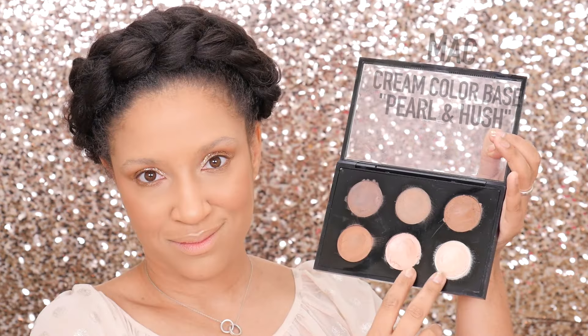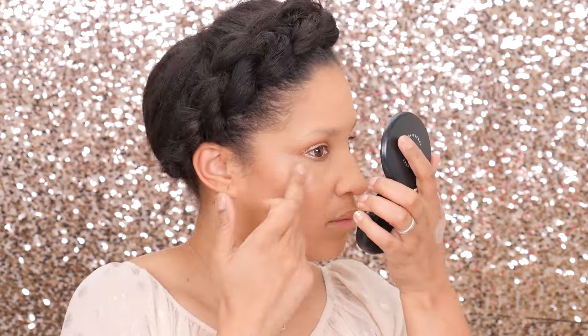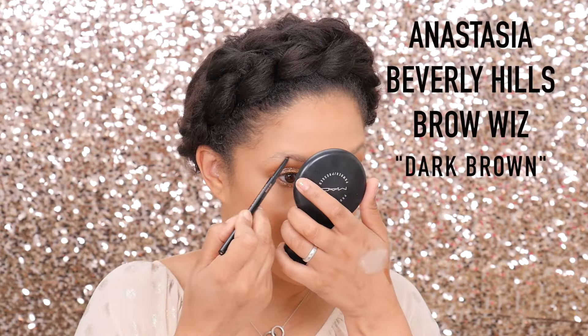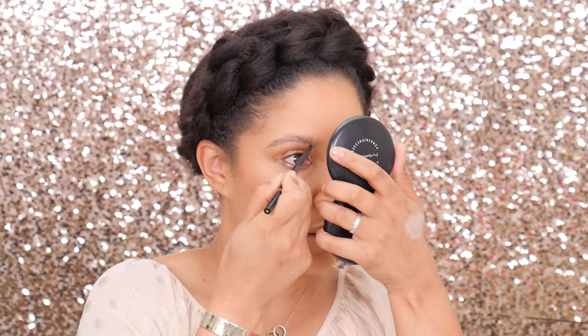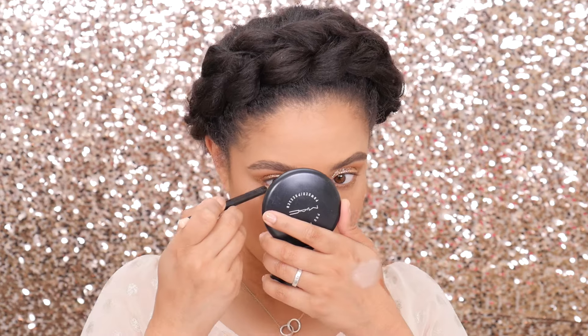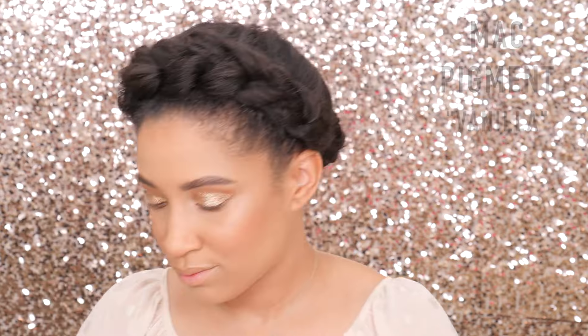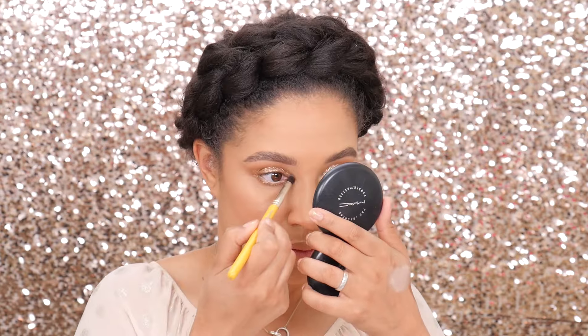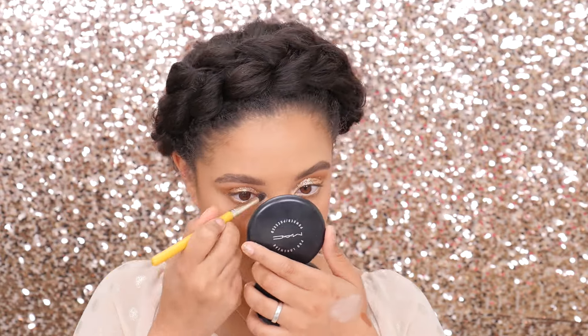Then I'm going to take the Global Glow with my Morphe brush and work that onto the cheekbones for a nice subtle highlight — and then just get carried away and put it all over my face. For a cream highlight, I'm going to take the Cream Color Base in Pearl and Hush and dust that all over my cheekbones. Then getting into the brows — my favorite part of makeup is brows, brows, brows darling! To make the eyes look bigger, we're going to place the Chromographic Pencil into the waterline, then take the MAC Pigment and the Delium 781 and press it into the inner corners for an extra pop.